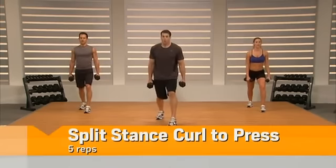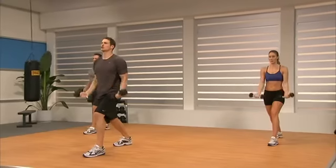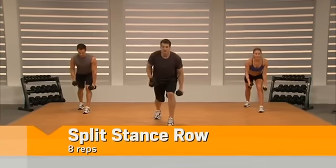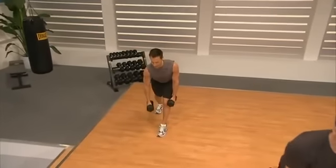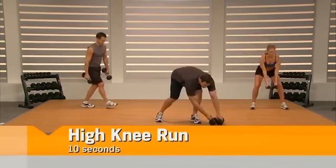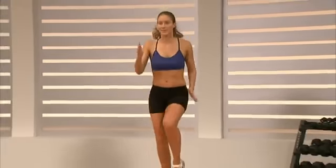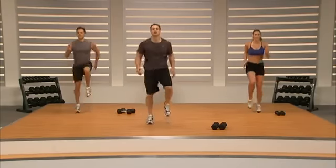Switch feet — curl to press, last time, and go. Curl, drive it, good. We control down. Squeeze those glutes. Row it: lean forward, arms straight, pull that elbow to the back. Let's set those dumbbells off to the side — high knee run, ten seconds, come on guys, get the heart rate up. Pull those toes up toward your shin so you're on the balls of your feet, smash your elbows back. Three, two, one. Rest, shake it out.